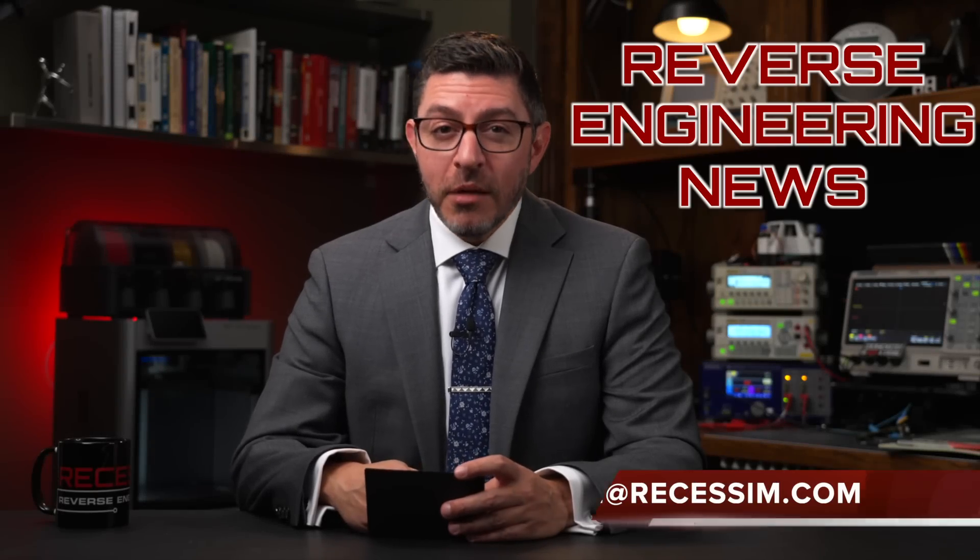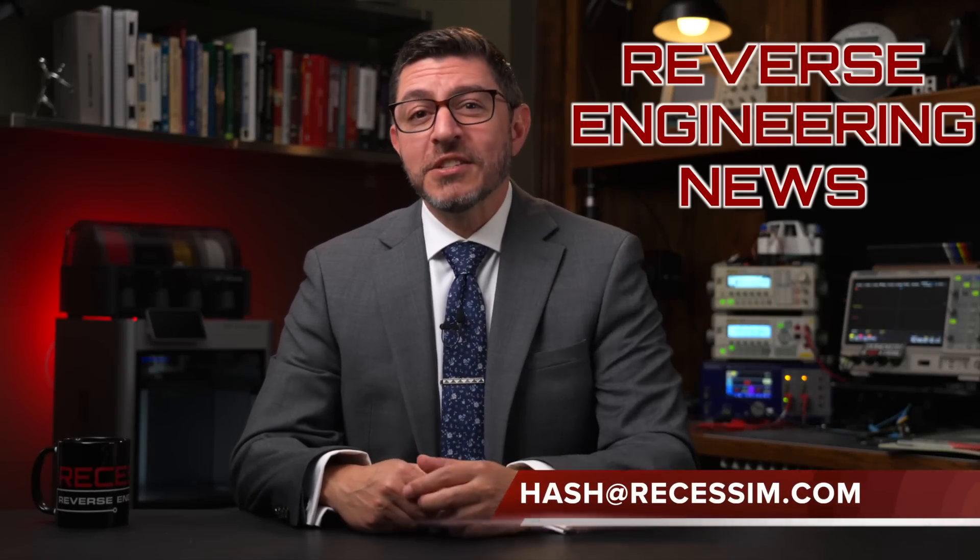Welcome to Reverse Engineering News. I'm your host, Hash, and I'm sick of these cards. Today, I've got a single story for you that will allow me to give you more detail in a shorter episode, and it's easy to share.